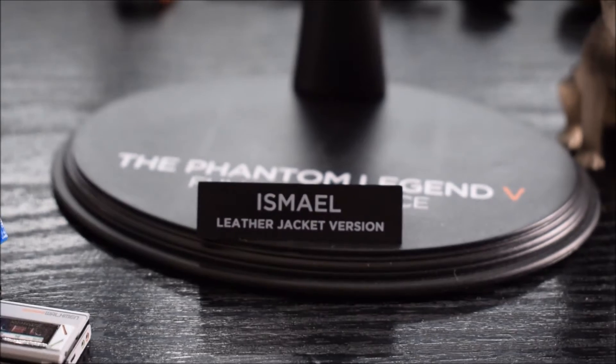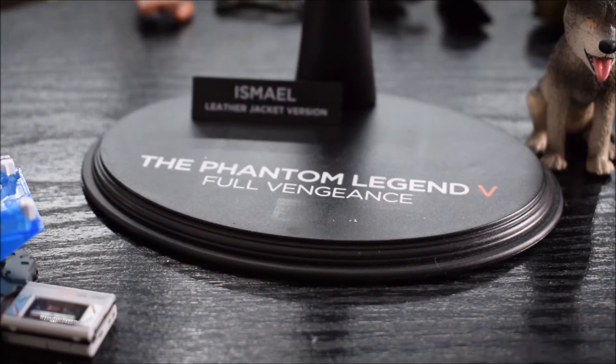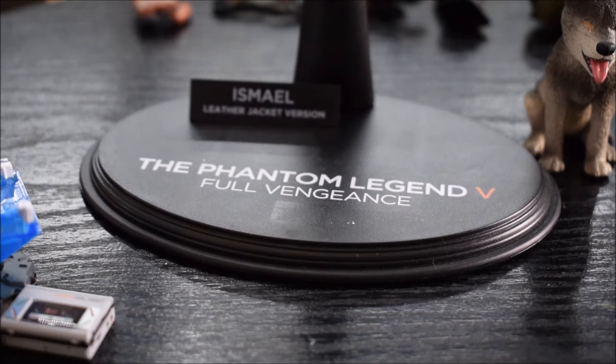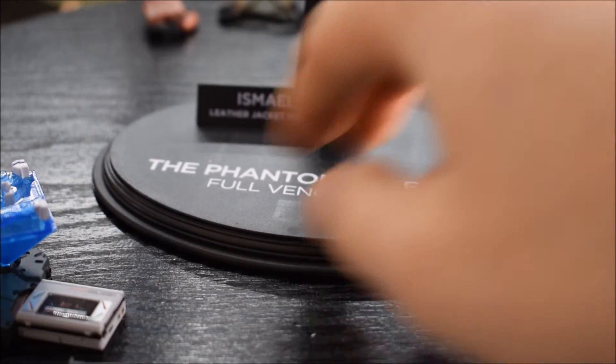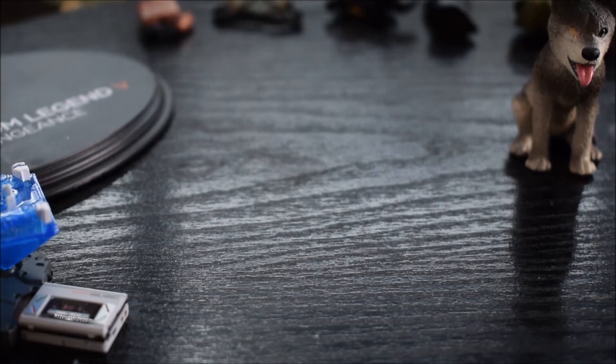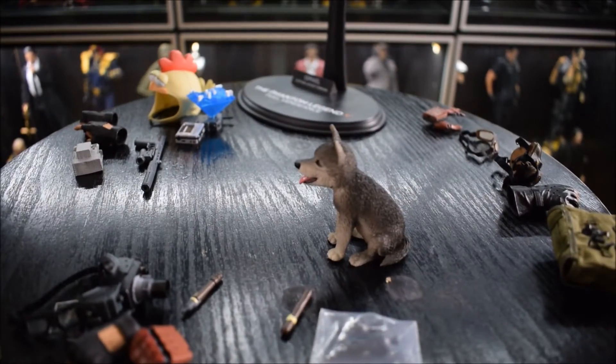Questo è quello che troverete nella confezione, non c'è nient'altro, solo un oggetto da piccolo diorama che volevo recuperare. Spero di aver mostrato quasi tutto. In più viene data una basetta ovale per Ismael con la scritta Ismael Leather Jacket Version, dietro la scritta The Phantom Legend 5. Tutto inventato comunque, perché parliamo di qualcosa non su licenza.